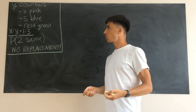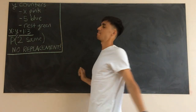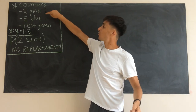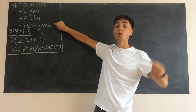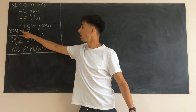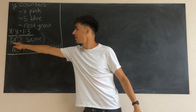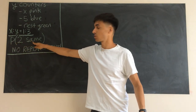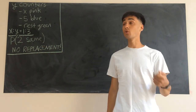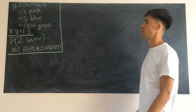This is a really nice probability question, and as they often are, it's about counters in a bag. We've got y counters: x of them are pink, five are blue, and the rest are green. We get a crucial bit of information that the ratio of x to y is one to three, and we'd like to find the probability that we pick two counters of the same color. Also really important is that there's no replacement in this problem — once you take a counter out of the bag, it's gone.